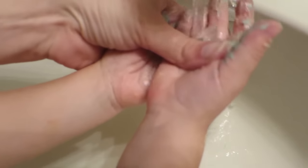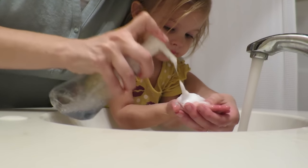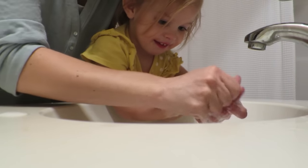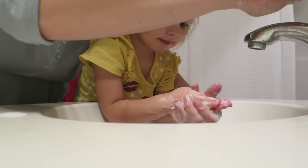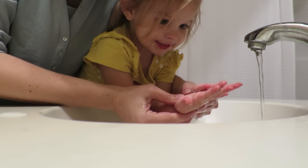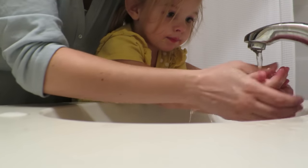Let's wash those hands. Oh my goodness. Let's turn the water down so we don't waste water. Let's scrub it. Scrub, scrub, scrub. Okay, should we rinse them off? Yeah. Okay. See? The hands — yeah, they're clean now. Do you want to go color with the kids? Sure. Okay.